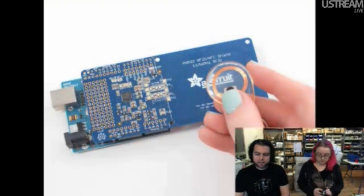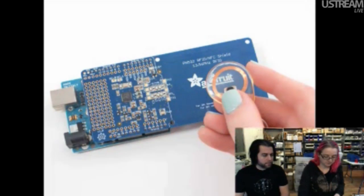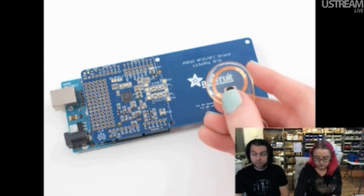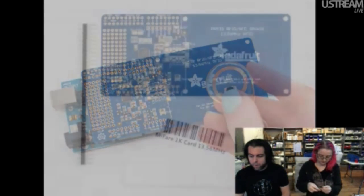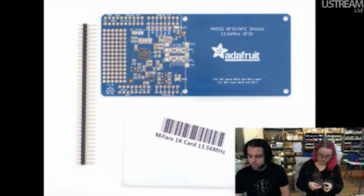We announced and launched this last week, and we're selling these really fast — they're on sale. This is the RFID NFC shield for Arduino. We're going to play a video about it.